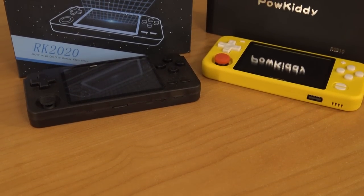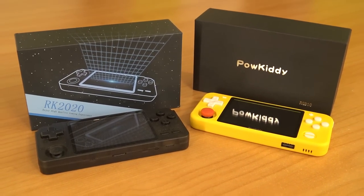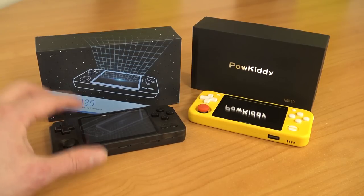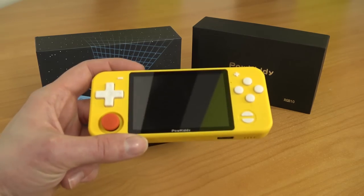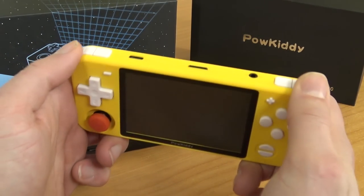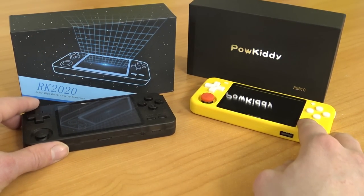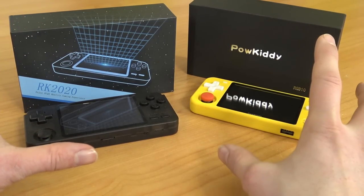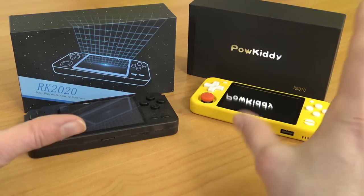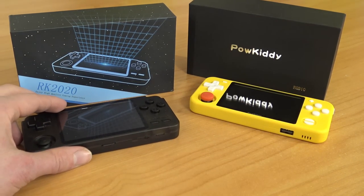The next generation of RK or Rockchip handhelds are giving the PS Vita new competition. Most of them are made from plastic. The RK2020 does have a metal version. The Powkiddy RGB10 has a form factor I really love — it's very comfortable. The shoulder buttons are completely different, it's a smaller display, and it runs different software since it doesn't run Android. Most of them run on RetroArch. These are pretty similar to each other, and this is what you're going to get when it comes to the capabilities of running games on these systems.